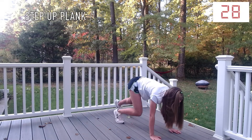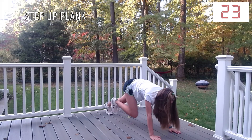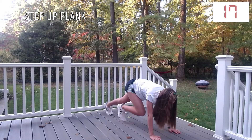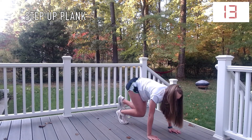To do a step-up plank, you're going to get into a typical plank position and then step your feet up. Make sure to alternate which foot starts the motion. One important thing with this exercise is that you have to keep your back flat — make sure that it doesn't dip down or arch up.